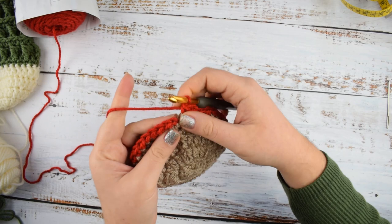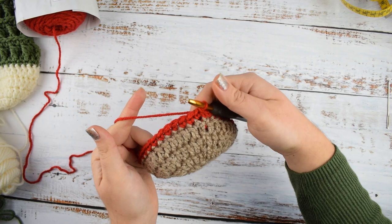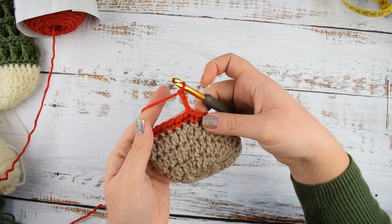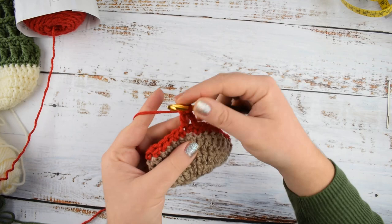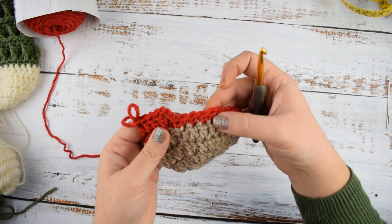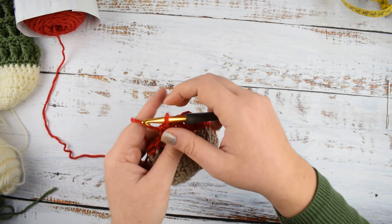I finished round 5 and joined with slip stitch on top of the first stitch. Round 6: we will make double crochet into each stitch till the end of the round. Chain 3, then make double crochet into each stitch around. Join with slip stitch into the 3rd chain of the initial chain 3. Let me finish round 6 and see you in round 7.